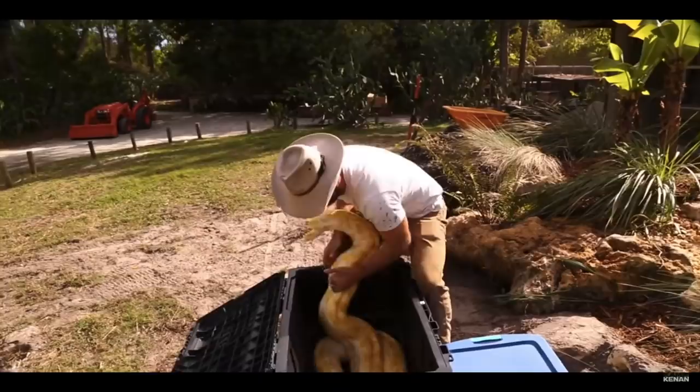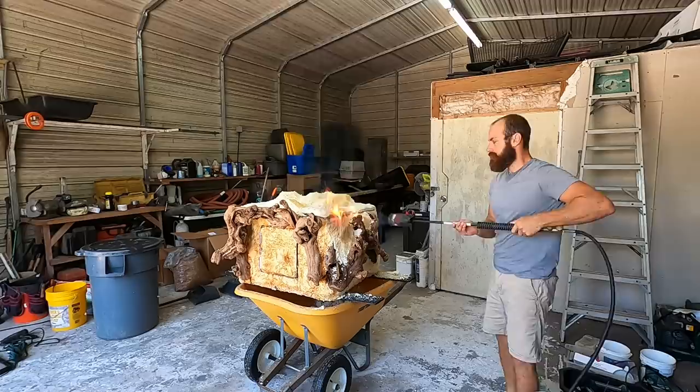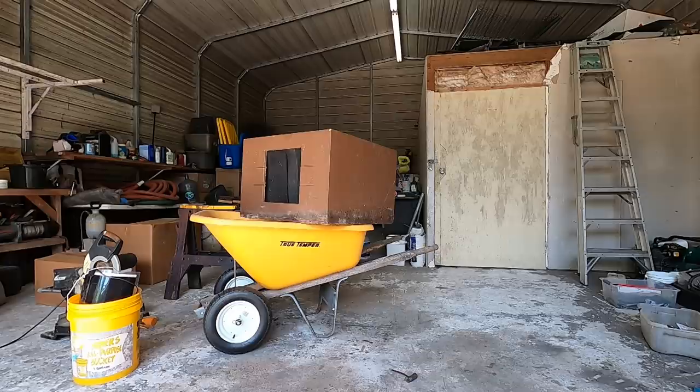A gigantic Burmese python, Buttercup, is in need of a new, much larger home, which means she'll also need a really cool hidebox to hold all 13 feet of her. Today, I'm going to put all my newfound skills to work for her by creating the ultimate snake hidebox.